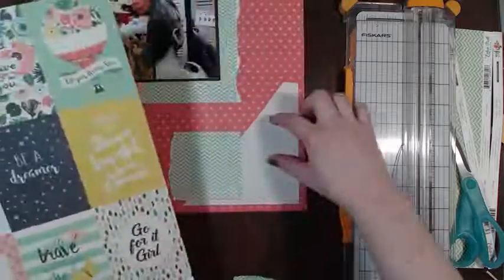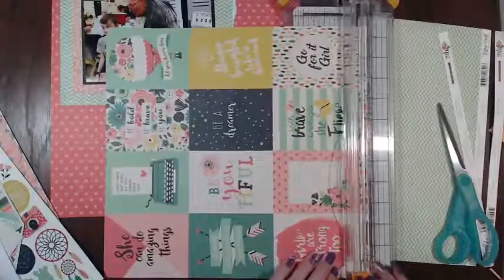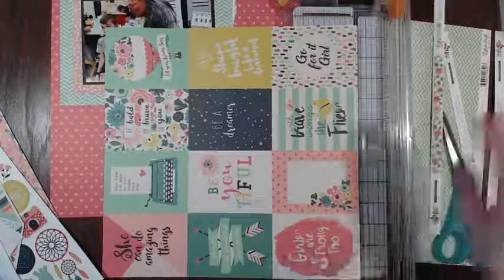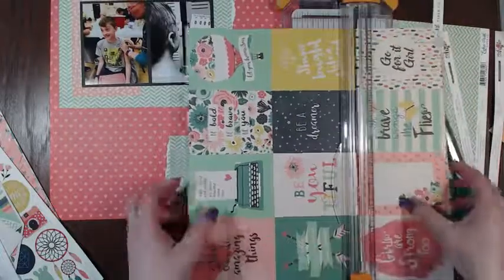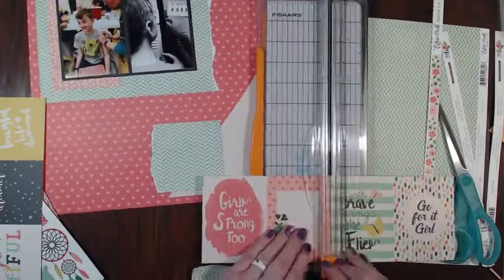I have this too - that would be kind of cool to use as another layer. Let's see if that will work - I'll cut it out and see if I like it. If I don't like it then I won't use it. It might be a lot of pink without any separation, so let's see if we like it.